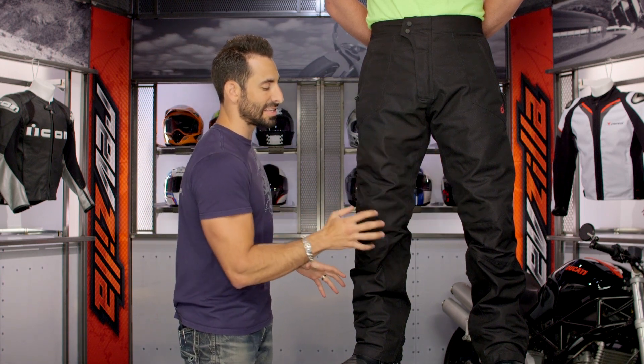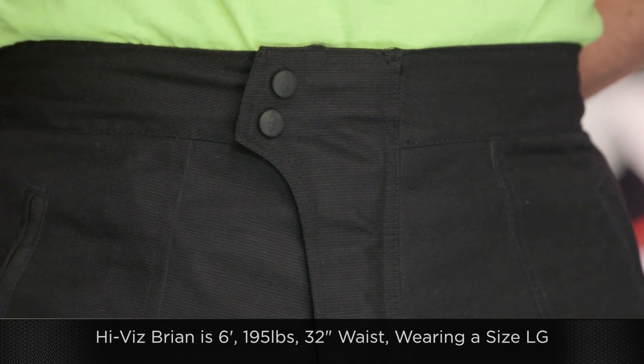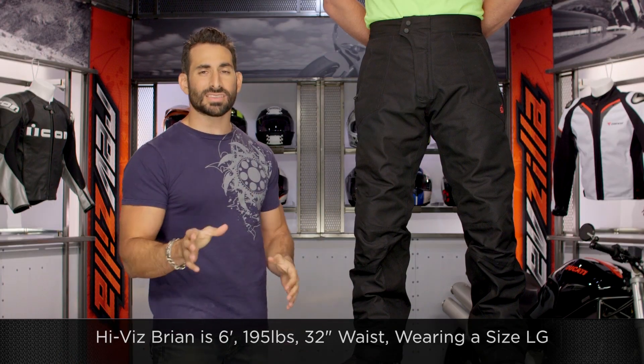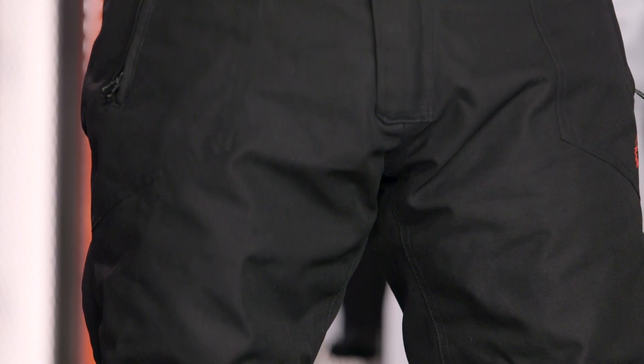You're getting direct CE armor at those knees that is baked in. Quick note on sizing: Brian is 6 foot, 195 pounds, 42-inch chest, and wears about a 32x32 in jeans. He's going to be wearing a size large — use the size chart, it puts him in a large and gives him plenty of adjustability. He's wearing these over his jeans right now. Keep that in mind — it is an OverPant.